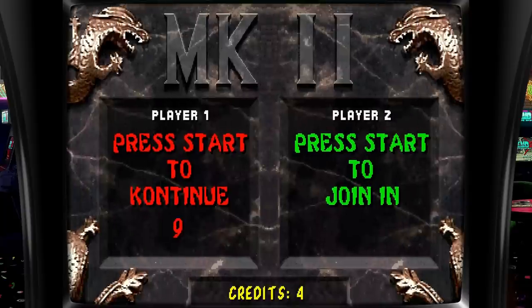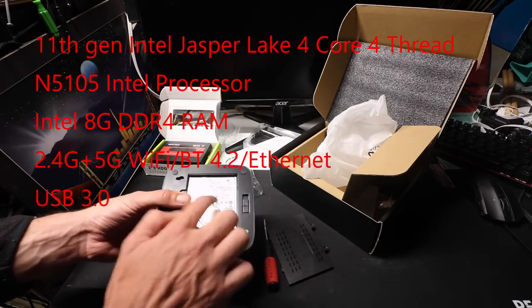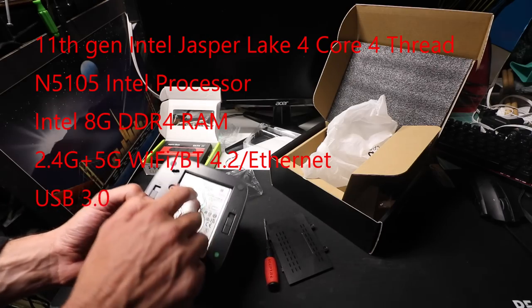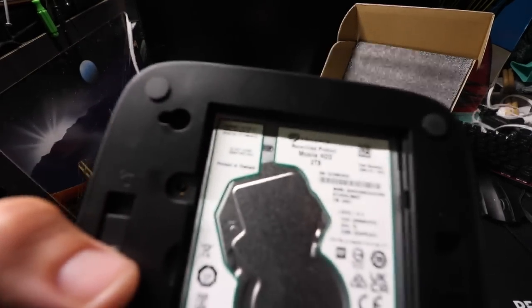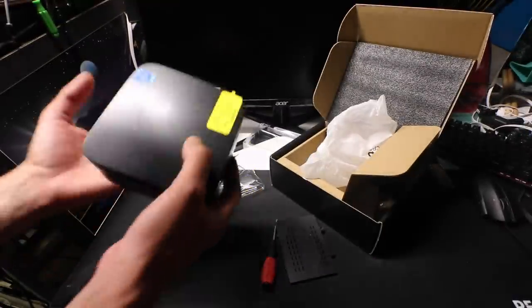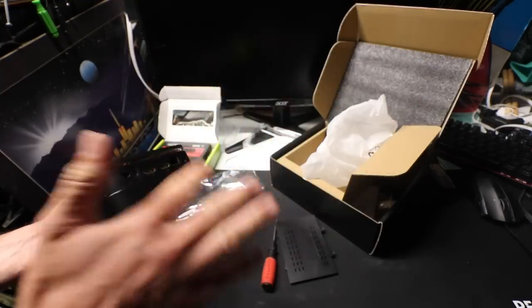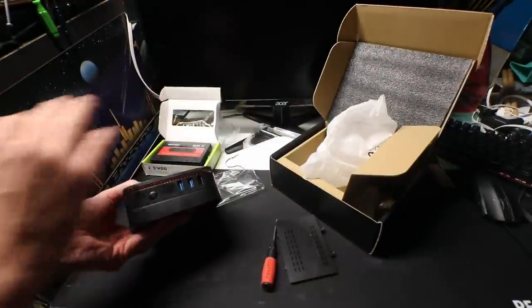So this is a little mini PC. Here's the hard drive bay at the bottom, and inside is a recertified Seagate Mobile 2-terabyte hard drive. This is the same hard drive you could buy — the system comes preset up like this and it's plug-and-play. You literally just hook up the power, which it comes with, hook up HDMI to your TV or monitor.